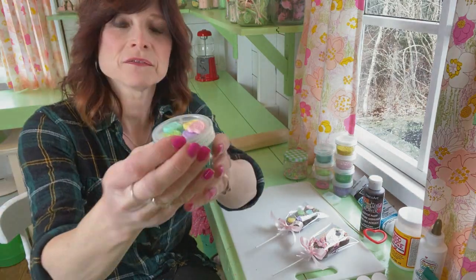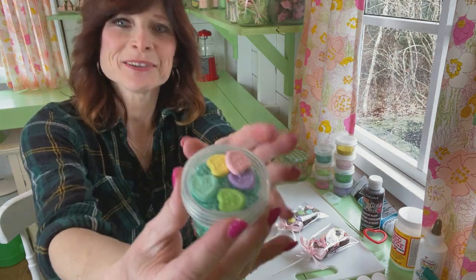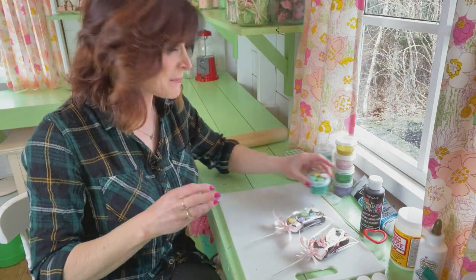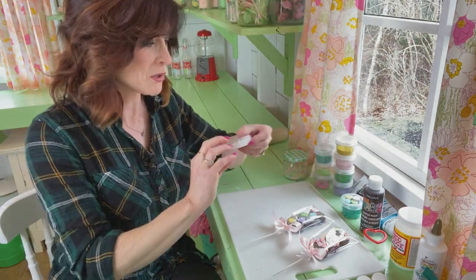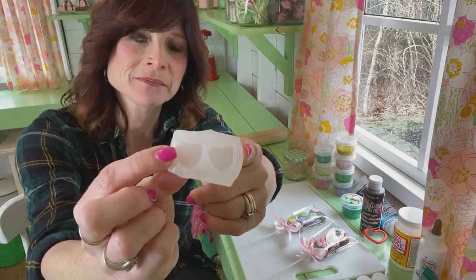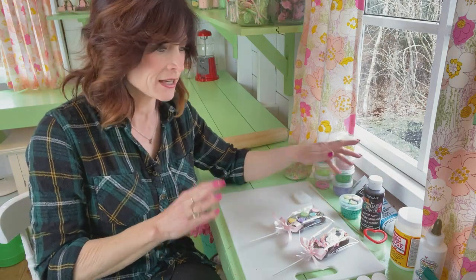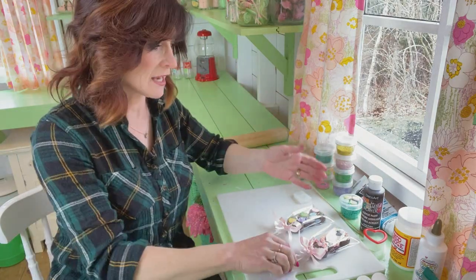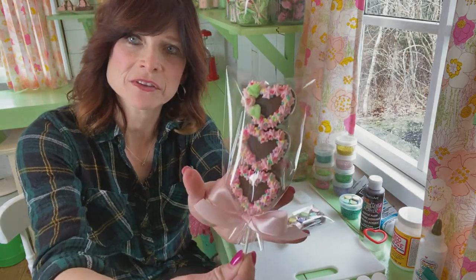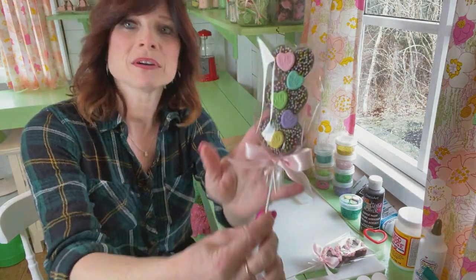I also have these little conversation hearts — you know, the Valentine's Day candy hearts. I made those. What I did was make a mold out of real ones using a mold-making kit from Amazon, then made my own out of Model Magic and painted them. And if you want to make one like this other style, I used spackle and a frosting tip. But today we're going to make one like this.